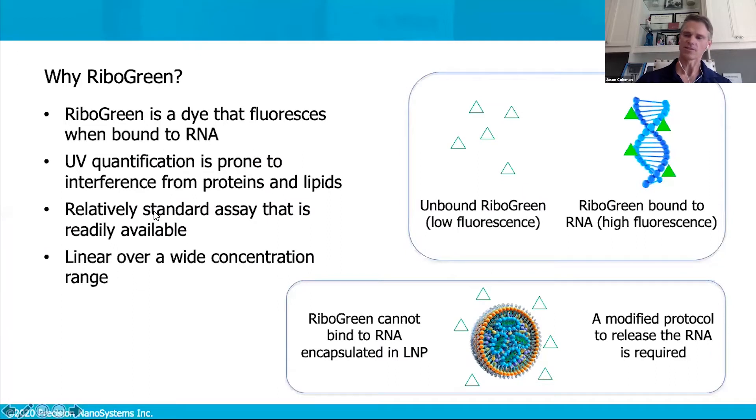So why ribogreen as the assay? Ribogreen is ultimately a dye that fluoresces when bound to RNA, which gives you a very high detection sensitivity. As opposed to UV quantification methods, where you'd be prone to interference from other things in solution — particularly in this case, interference from the lipid nanoparticle itself.